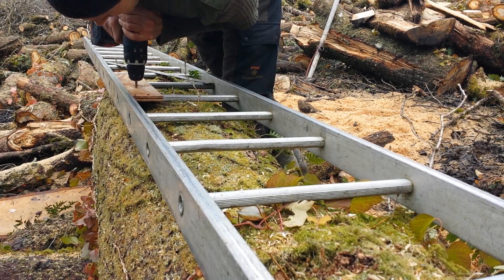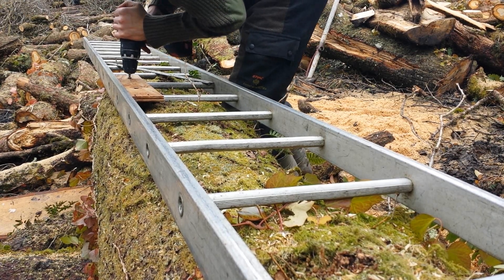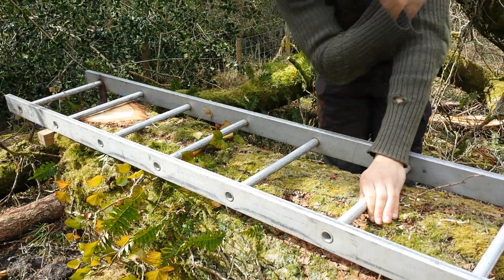Now it's possible to over-tighten these and pull the ladder out of true, so at the end I always go back and check, looking down the ladder to make sure it hasn't twisted. Rule of thumb: make it more solid than you think you need and then hopefully it'll go swimmingly.